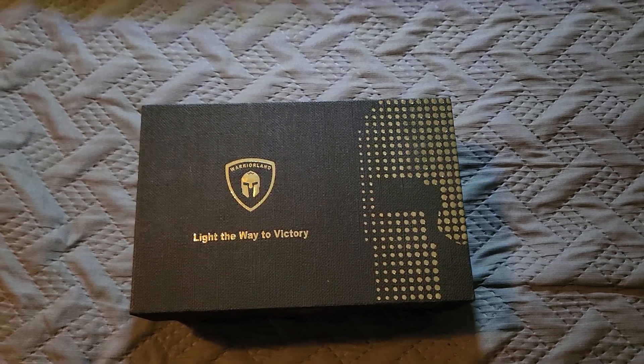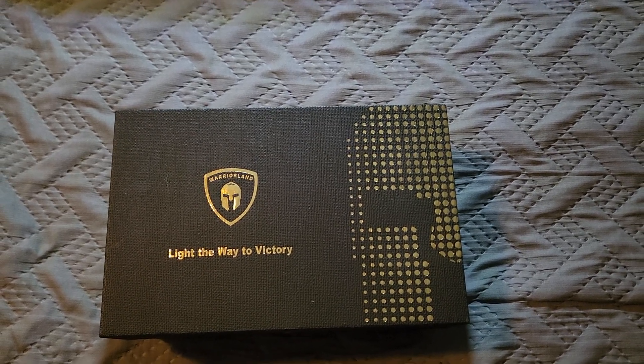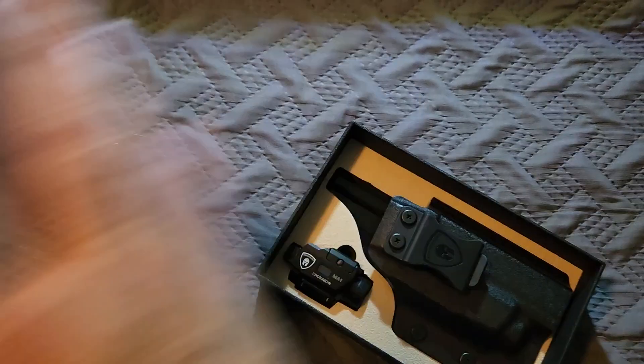Hey guys, Ohio Wolverine here. Just doing a quick video to show you what's going to be coming up on the channel. Warriorland sent me this holster-like combo — the way to victory. It's pretty cool, but let's take a look at it.